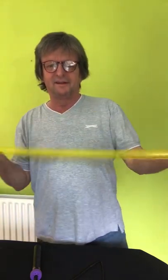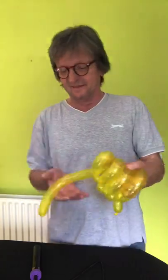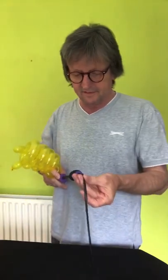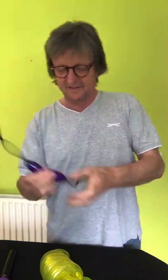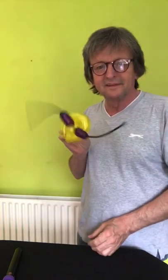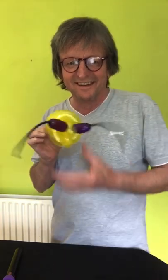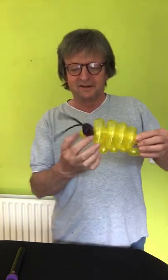You blow the yellow balloon up, and you only need a little bit of air in. It's like an alien beetle — a cool little thing. Good for line work, very quick and easy to make.